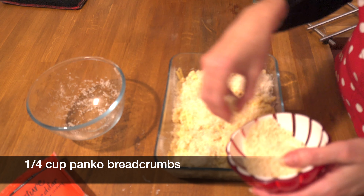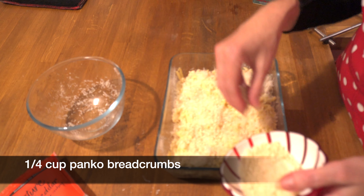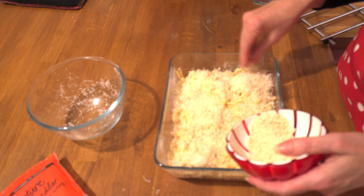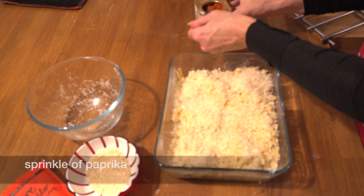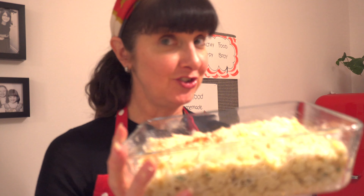Our breadcrumbs go on top. I've started using panko breadcrumbs and they're really good, or if you've got old stale bread you can use that — just break it into chunks. Then I like to be a little bit decorative and put some paprika on top. That's it.